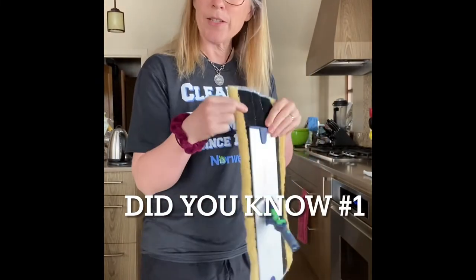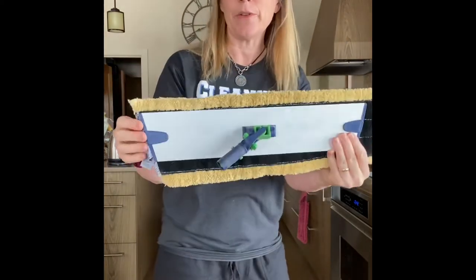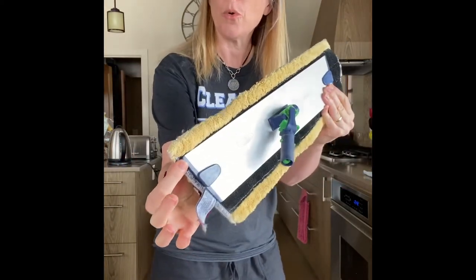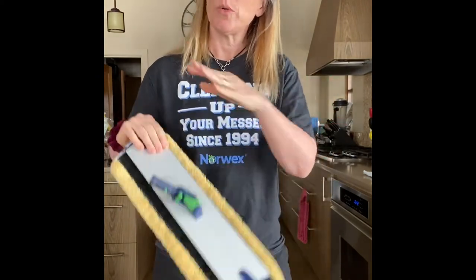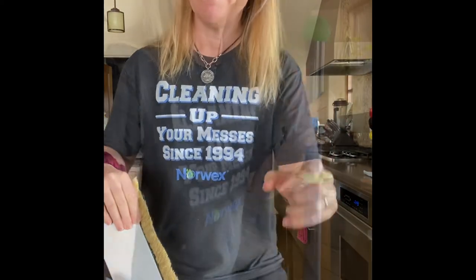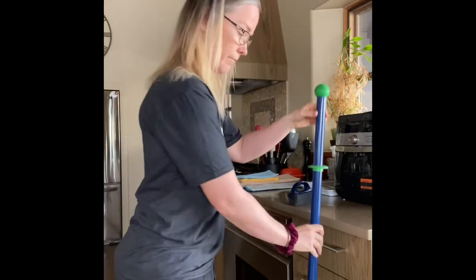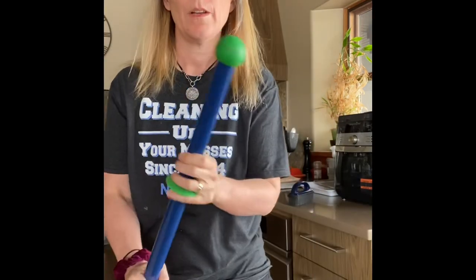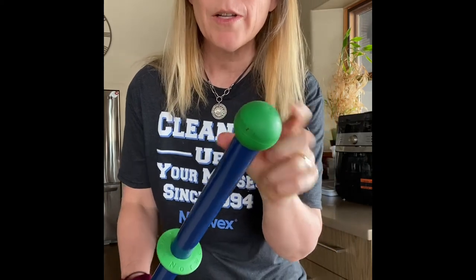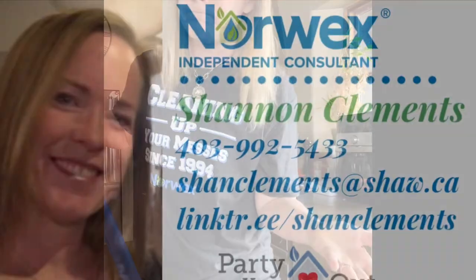Did you know the mop pads are longer than the mop base by design? Set it off-center — don't put it in the center of the pad. This gets you into your corners, and with the little floppy edge you can train it to go under the kick plates of your cupboards and along your baseboards. Did you know you can hang it on the edge of your countertop and it doesn't fall on the floor? And did you know the ball on the end of the handle is awesome for scrubbing scuff marks off your floor?